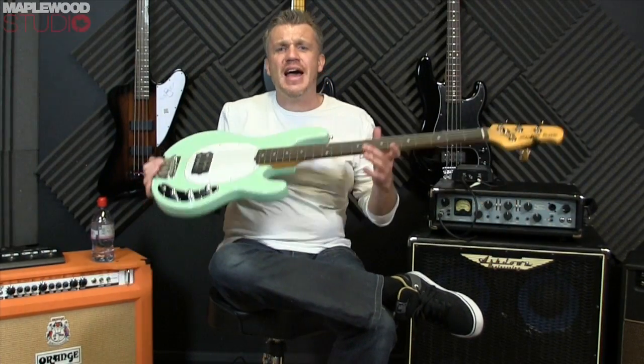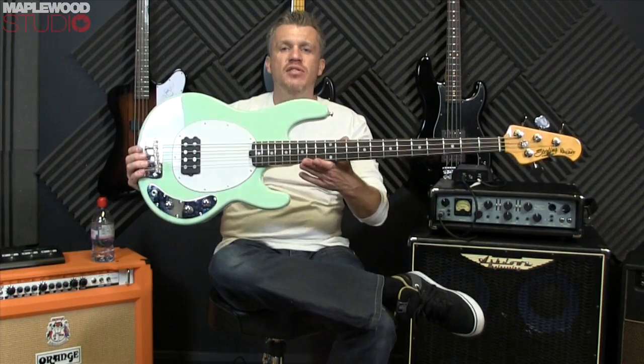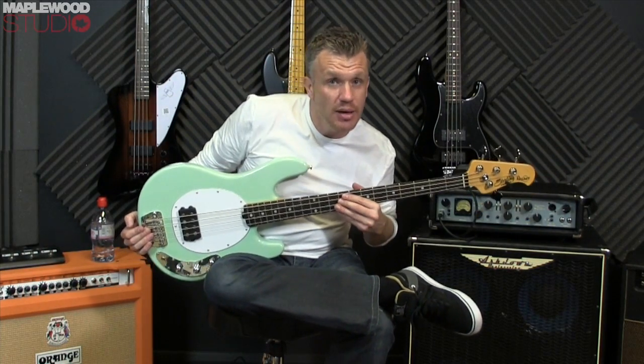Hi everyone, Stick here and today I'm at Anderson's Music Store in Guildford checking out some bass guitars, this being one of them, the other three you can see behind me.